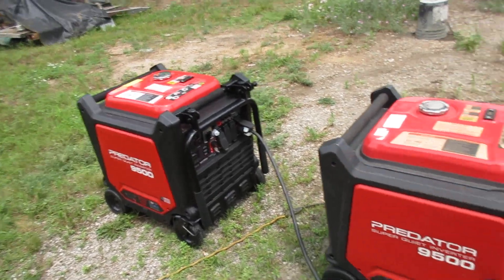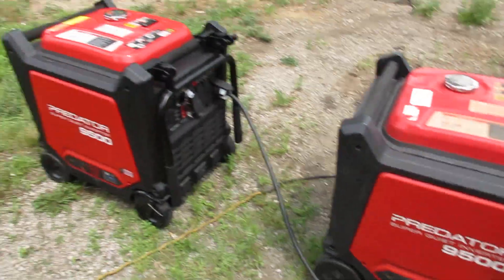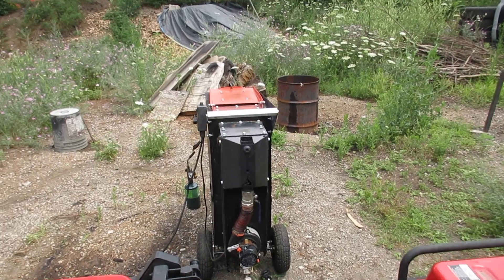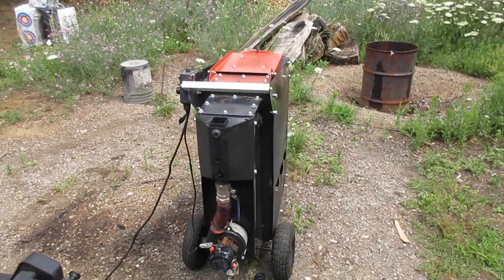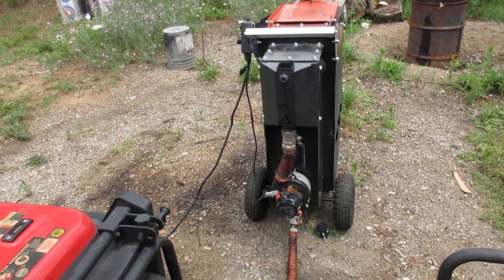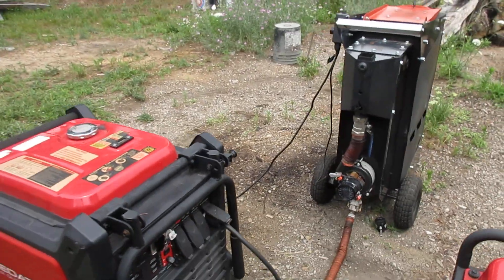I've got a third generator but that one isn't set up for wood gas yet. The idea eventually is I'll set that one up and run all three in tandem. We'll add the modules to the DFX3 RTR and basically have triple the capacity plus refueling on the fly — but that will come later, we don't have the modules built yet.